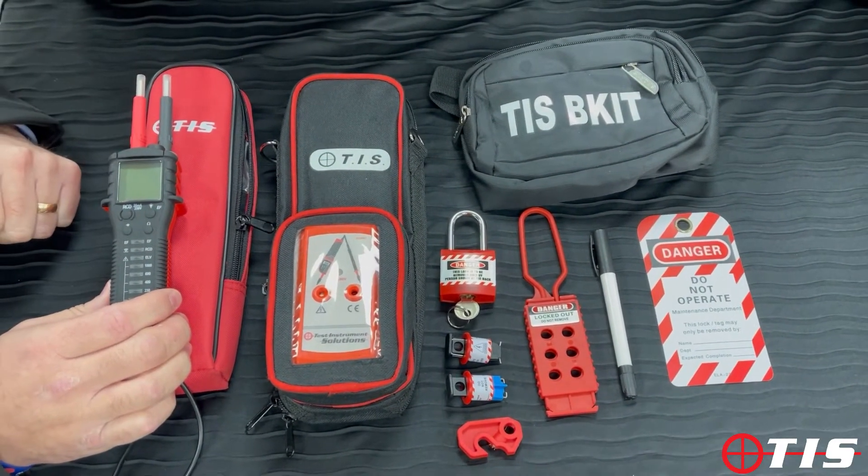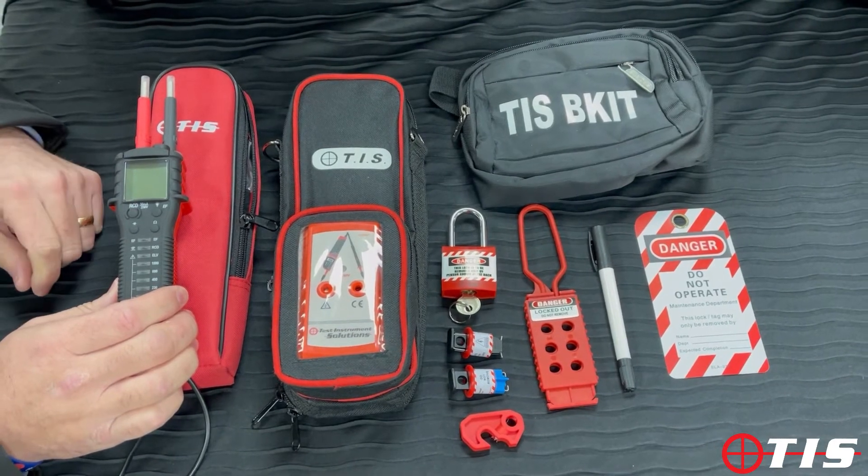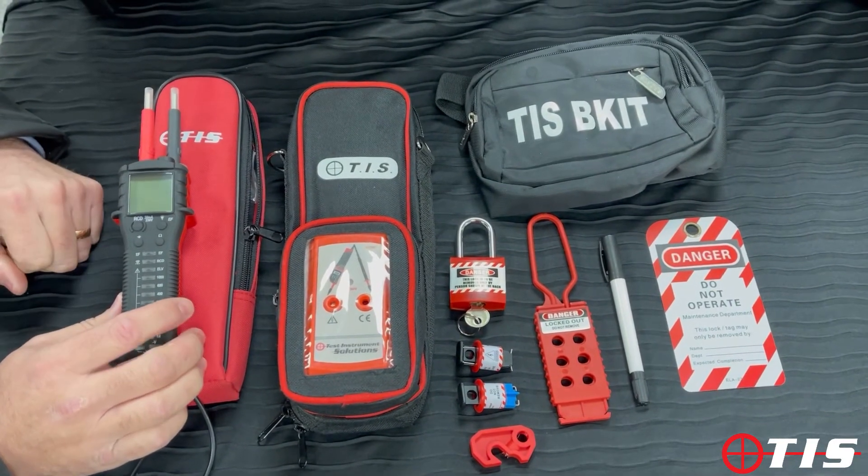That's our TIS 859SI kit — Elite Safe Isolation Kit. Thanks for watching.